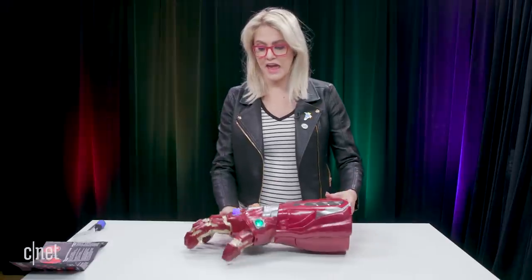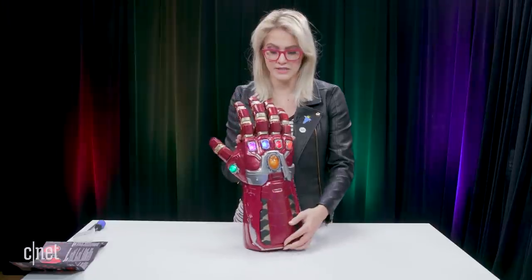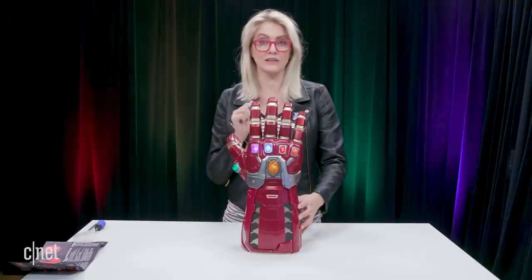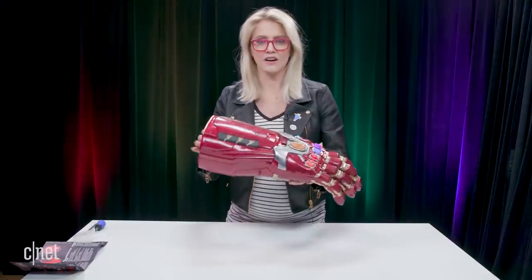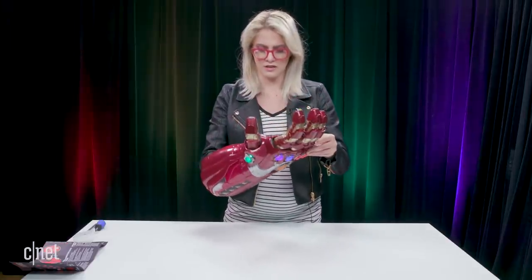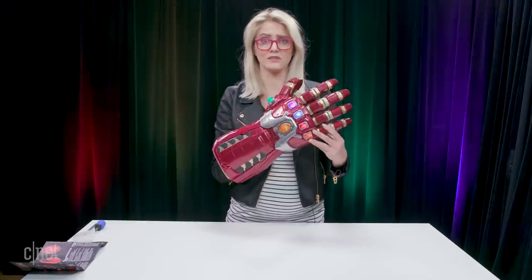If you're wondering how to get your hands on one of these, Hasbro says they're gonna release this in the fall, so you got a little bit of time. But if you want to pre-order it, we'll drop that link down in the description. This is an awesome toy — I super dig this. I think I'm gonna infinity gauntlet myself to the nearest Taco Bell and get a taco. Bye, guys!